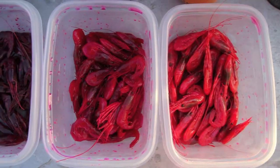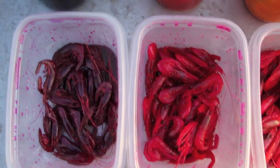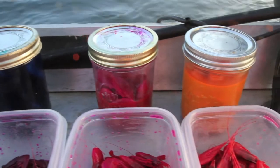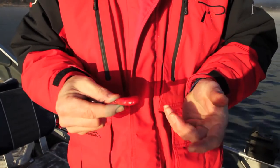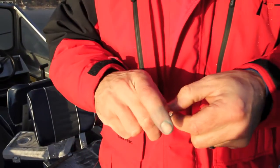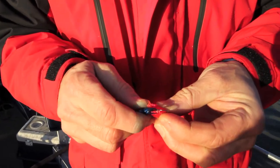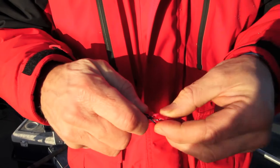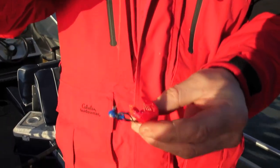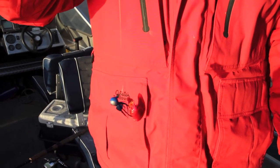We're going to tip our jigs with some coon shrimp. So basically we take our coon shrimp out here on the Columbia, we're just going to break the heads off and toss that over. To tip this jig, pretty simple — I'm just going to put it right through the meat, pull it right back through there, and just let it sit on the jig. I like to pull the knot to the back side so when that hangs in the water it's going to be pretty much horizontal. That's it.